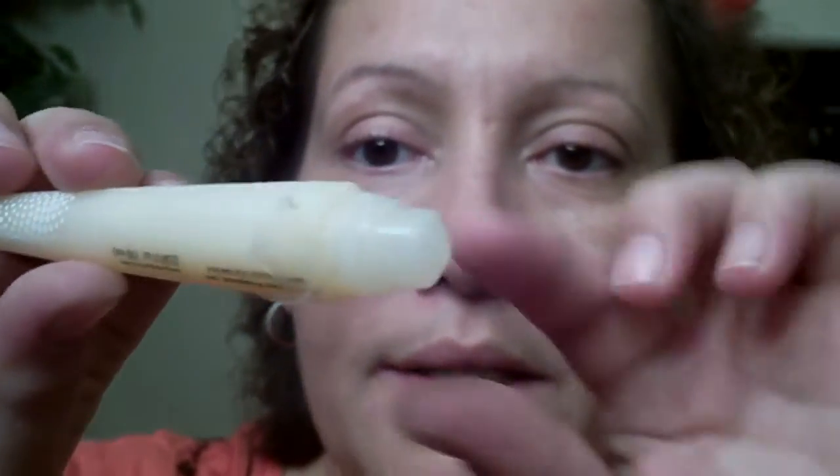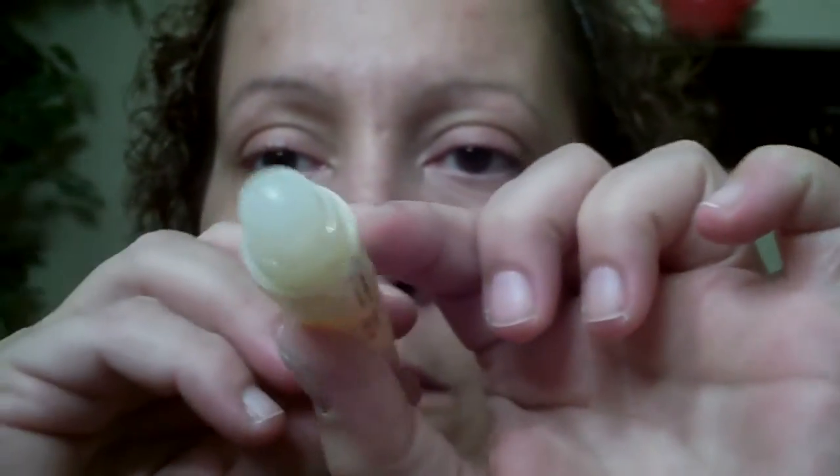Then you have your little rolling ball — see the rolling ball? So it's going to distribute the right amount of product without wasting any. It's not going to put too much or too little. That's what drew my attention — the logic behind it.